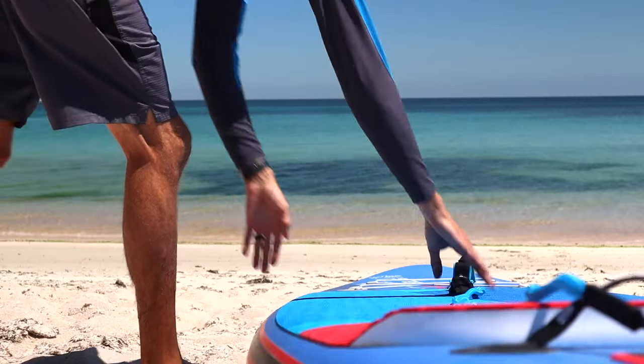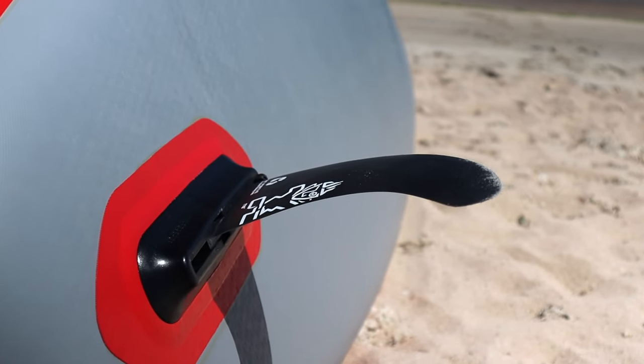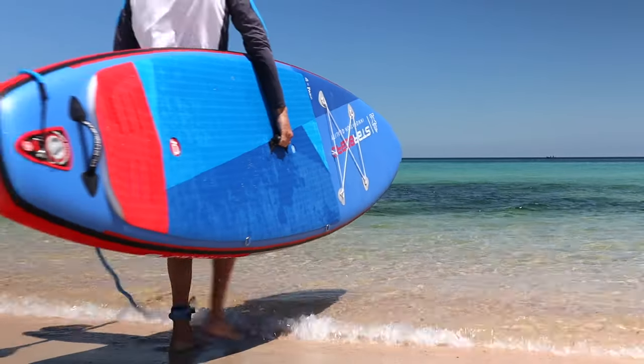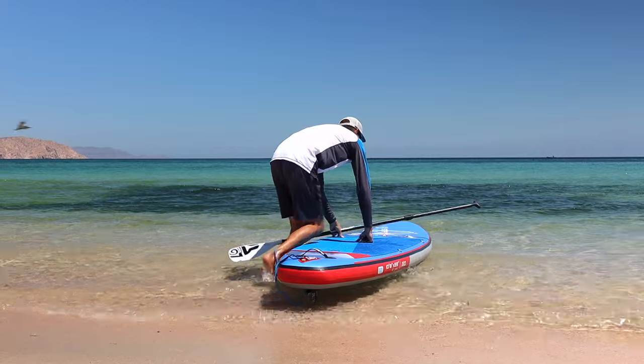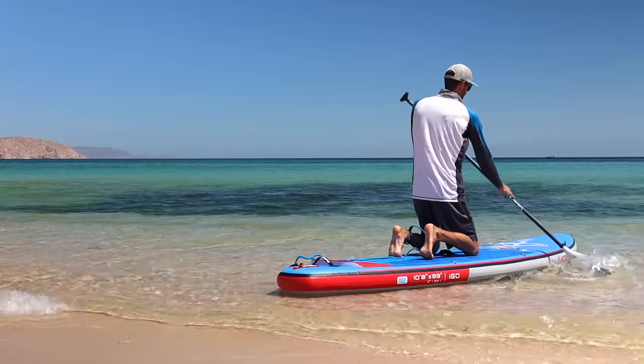Nobody likes to look like a newbie, so this tip is to help you avoid just that. Most people forget that there's actually a fin below their paddleboard which allows you to track more straight as you're paddling. When they go to get into the water for the first time, they walk a little bit in, put their board down, get on, try to paddle — and they're stuck on the beach because their fin is still in shallow water.